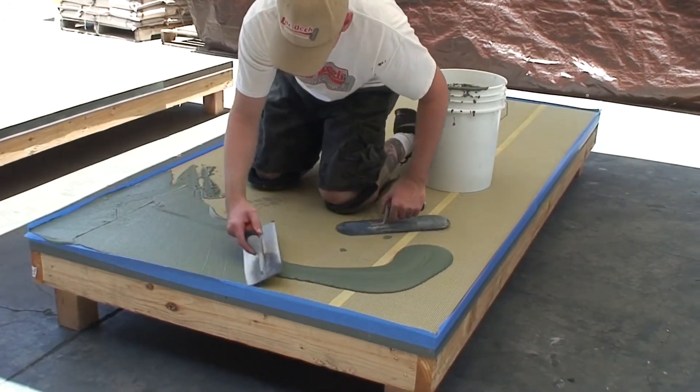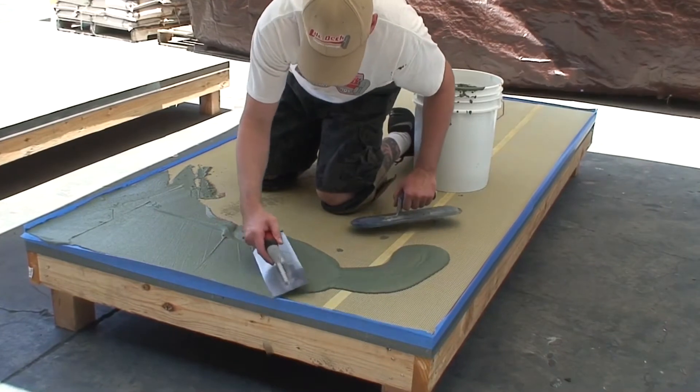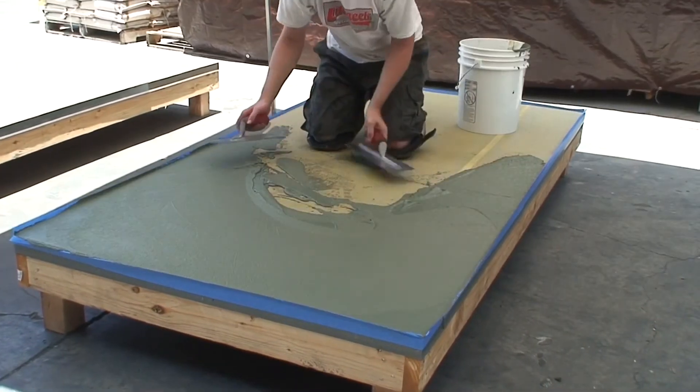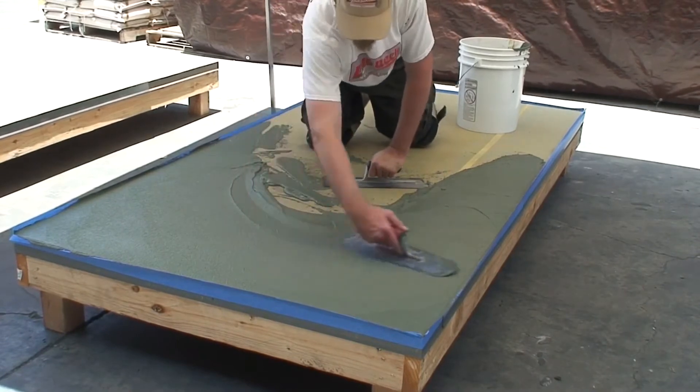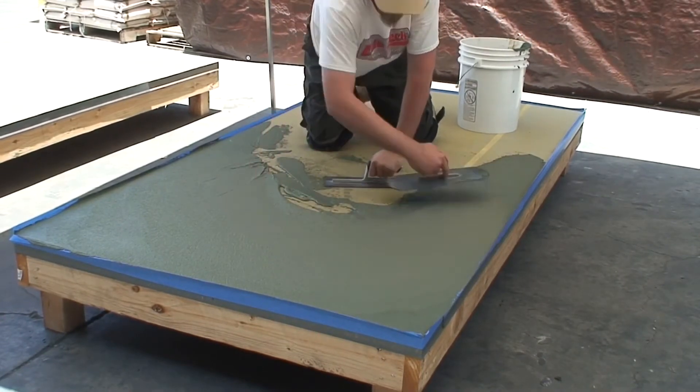Once the entire area to be covered is finished, remove tape before the cement mixture is dry. Allow material to dry between 4 and 6 hours.